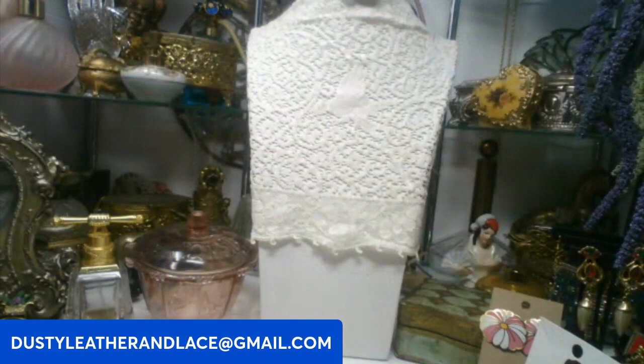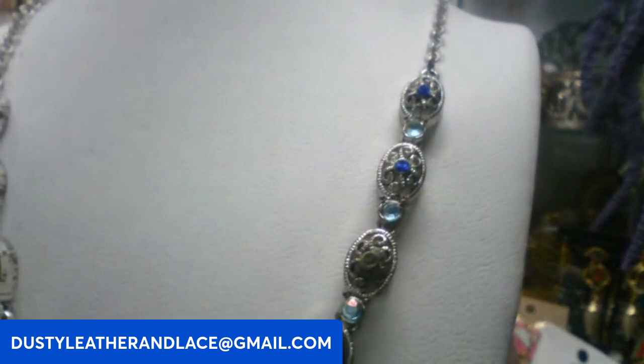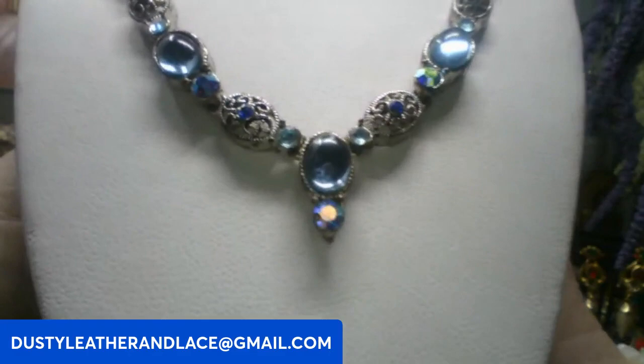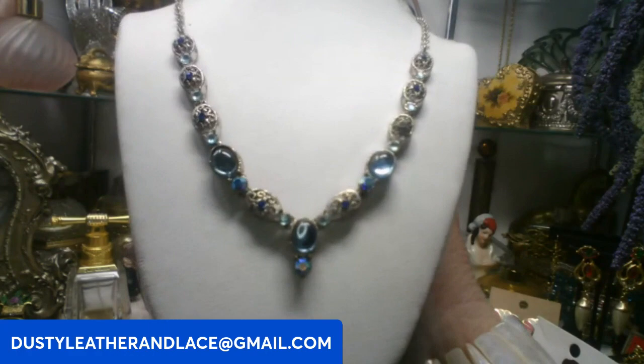This cute necklace is silver tone, 14 inch with a 4 inch extender. It has really pretty royal blue rhinestones, pretty color glass cabochons, and rhinestones at the bottom. This one's going to be eight dollars. Keyword: blue glass.